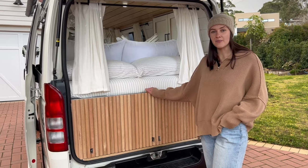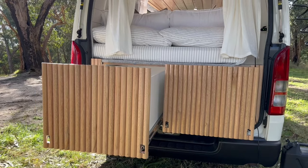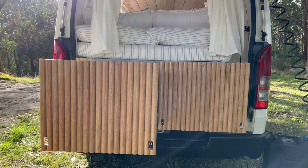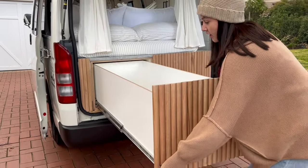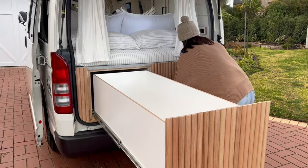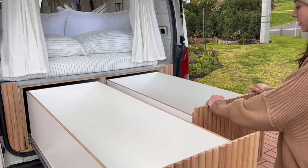Around the back we have that same half-round Tassie Oak timber cladding on the drawer fronts of the two rear storage drawers. They're on those same self-locking tabs and they're rated over 200 kilos, so you could fit all your stuff in here. Heaps of storage in these drawers.